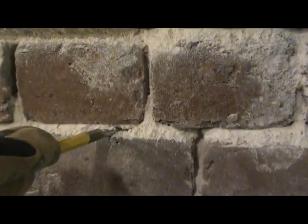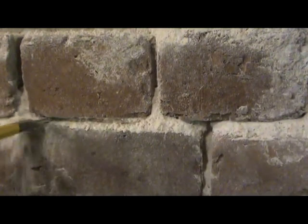As you can see, the raking out of the joints is going to be a real piece of cake. I'll just probably hose this down — most of it will knock out, brush it off — and start repointing. And we'll show you the process.